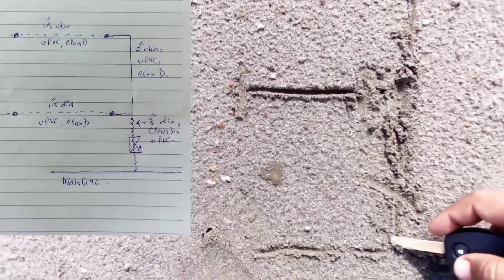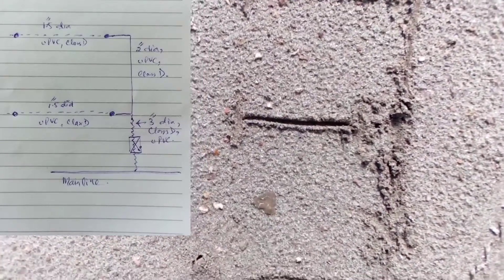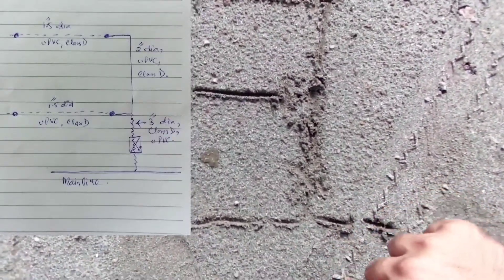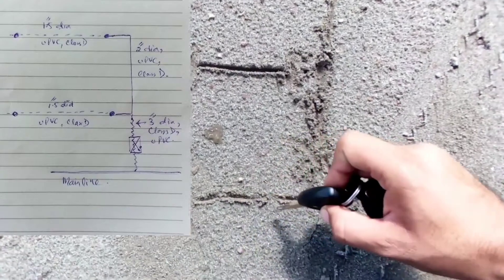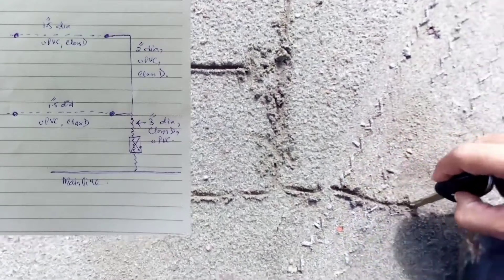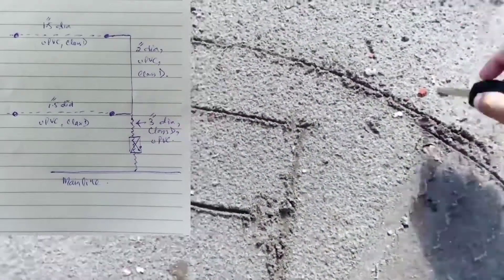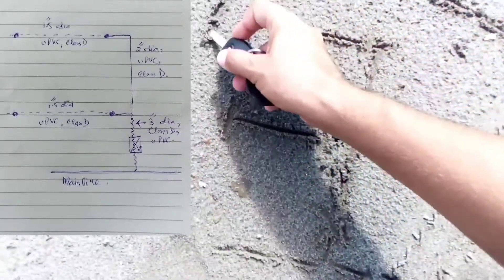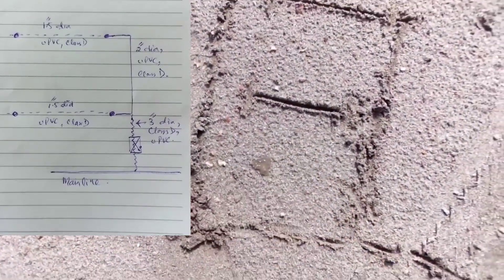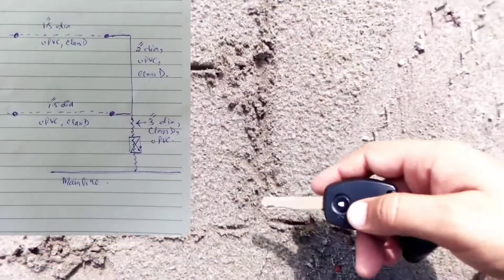We have taken the connection from the main line through the hydrozone where the wall station is located. The main line is a four-inch diameter loop line — it goes out, loops around, and comes back, joining the same line again. That is what we call a loop line.